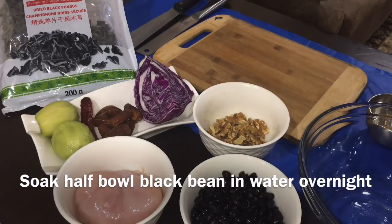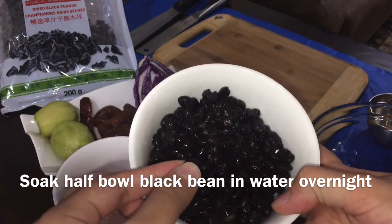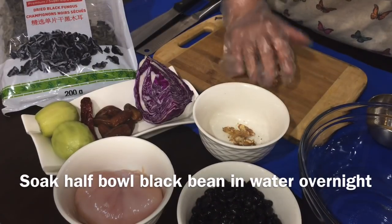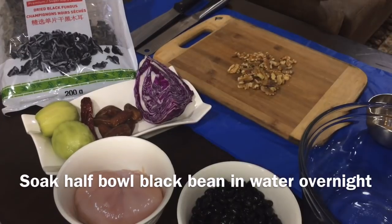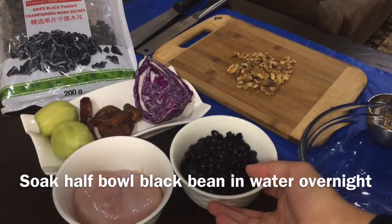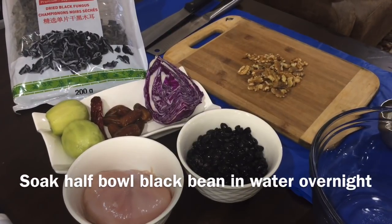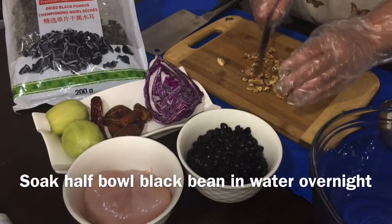Black bean is very good for health. We have soaked it overnight and removed the water. It is good for your bones and for your blood pressure. It also helps you to maintain diabetes, and your digestion system is also improved.